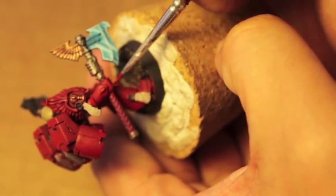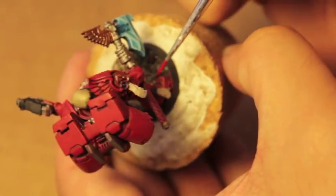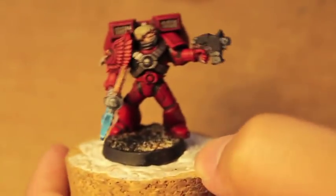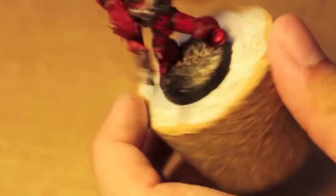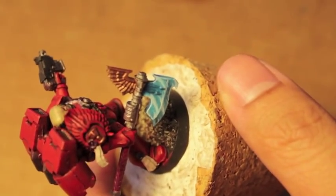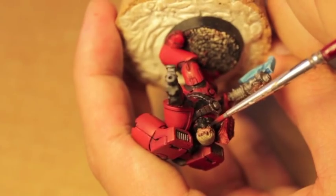I'm going to do a little bit more highlighting with this color. So that's our marine highlighted back up with Mephiston Red. Now what we're going to do is take some Chaos Black and do a horizontal stripe where his eye is. I'm going to take black paint and just do a horizontal line right where the eyeball is going to go.